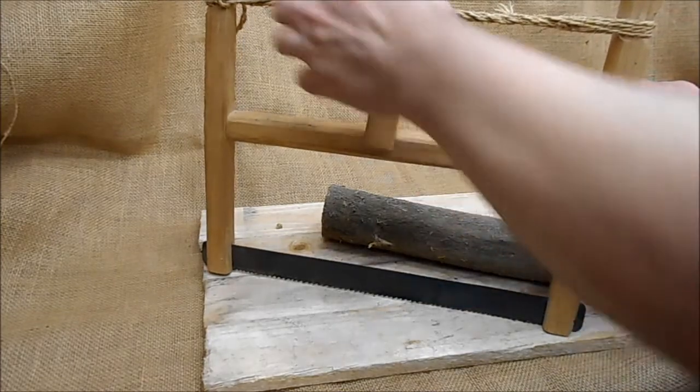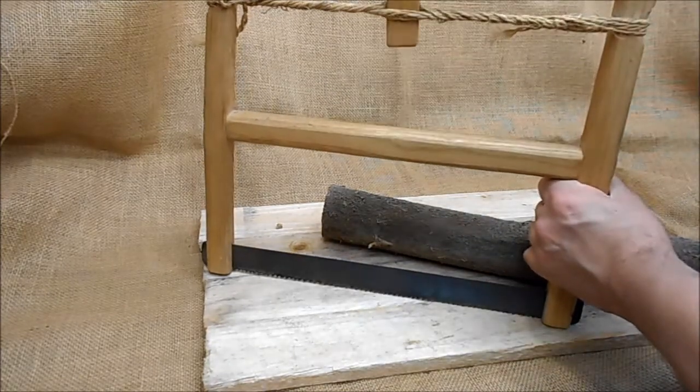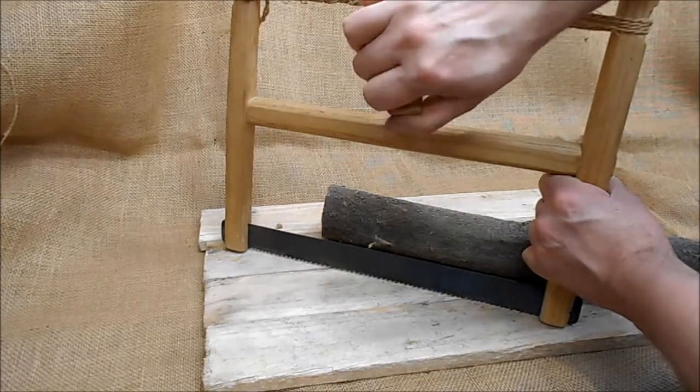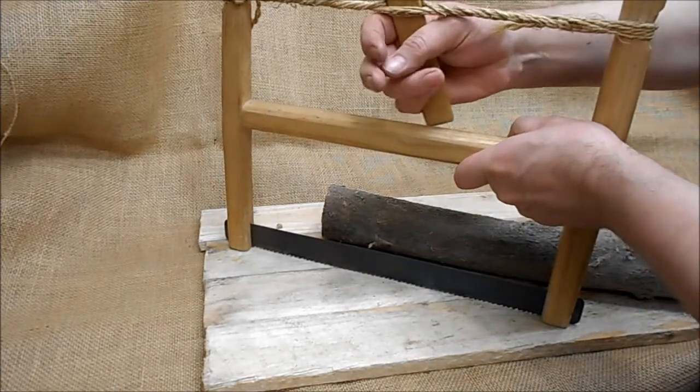This one has a jute stringed tie, and as you turn the clike — it's called the clike for obvious reasons — as you turn the clike, it increases the tension on the frame.